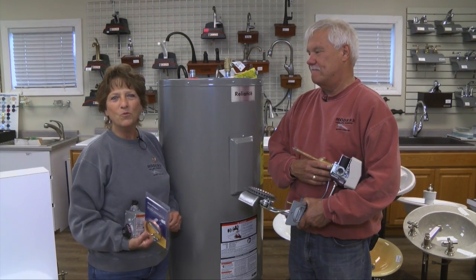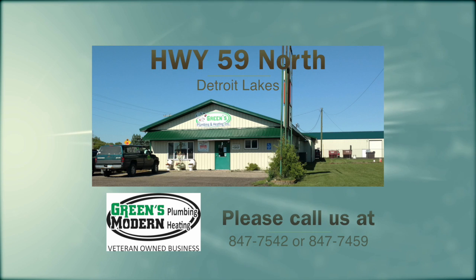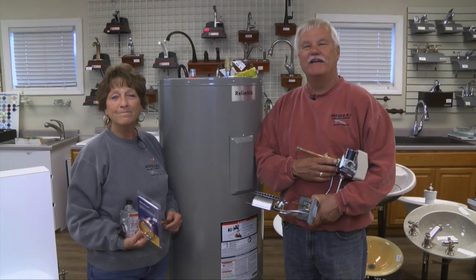So if you're having problems with your water heater, come see us at Green's Plumbing and Modern Heating located on Highway 59 North. Thanks for joining us and we'll see you next time.